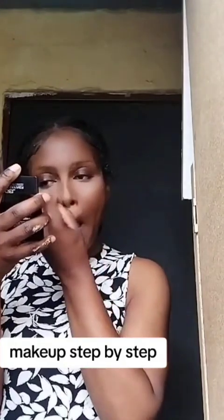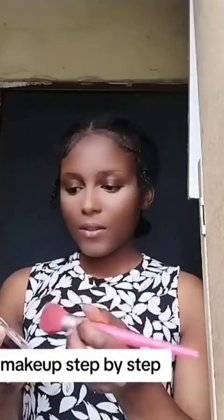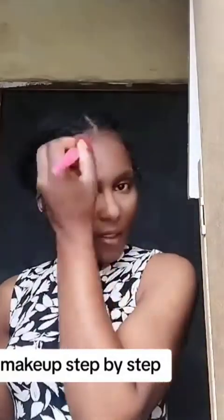I'm using the same setting powder to set the bridge of my nose, my chin, the sides of the nose, and the forehead. Then I went in with a powder that matches my color to set the rest of the face.